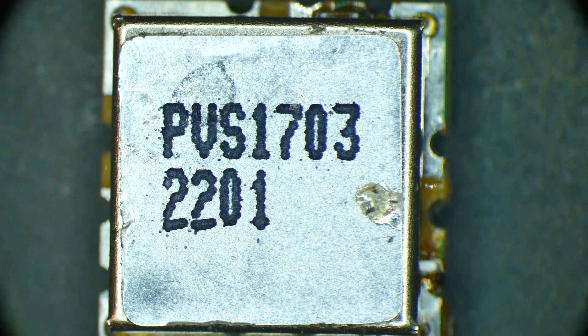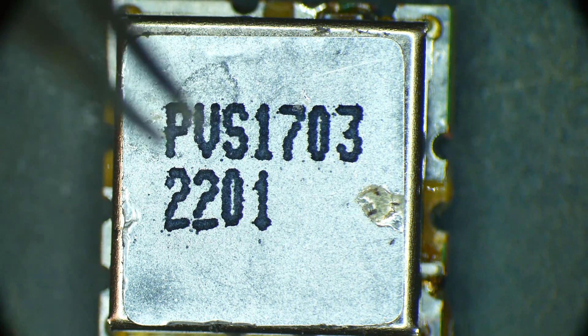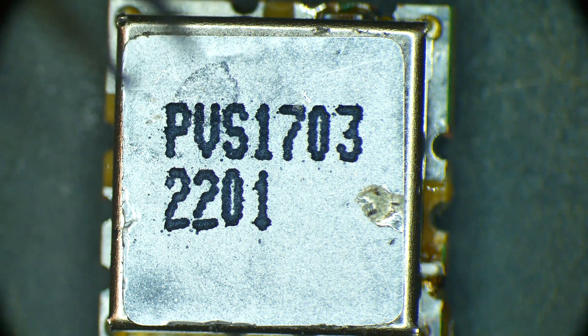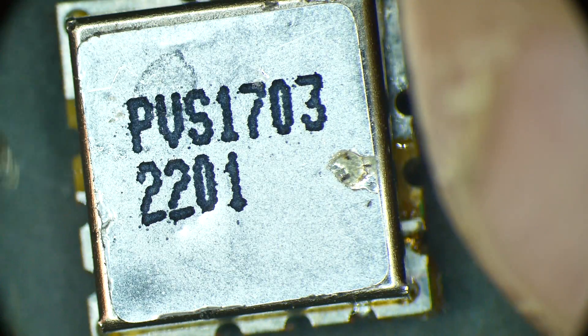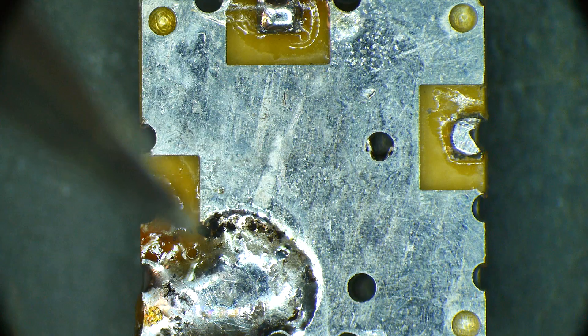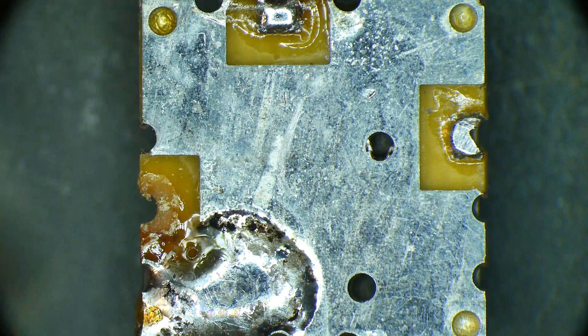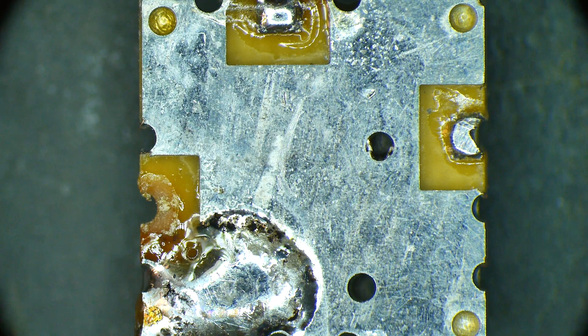Let's take a look inside one of these little strange packages that I got. It was marked as a filter but I'm not quite sure. So this is the outside of the package. I can't find this datasheet anywhere. PVS 1703 - I don't know what it is. It's a little can mounted on a little PC board. Let me flip it upside down.